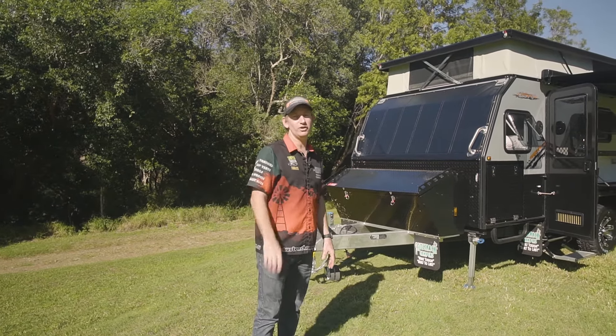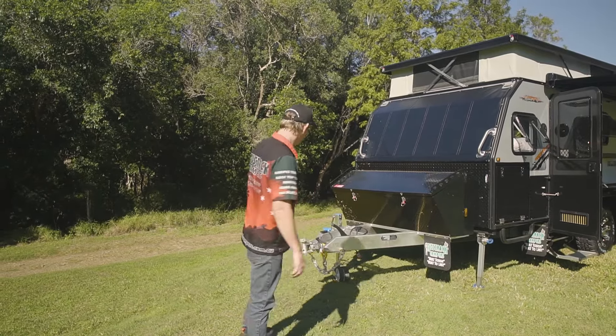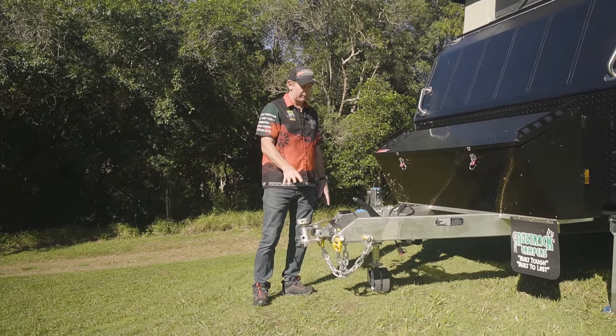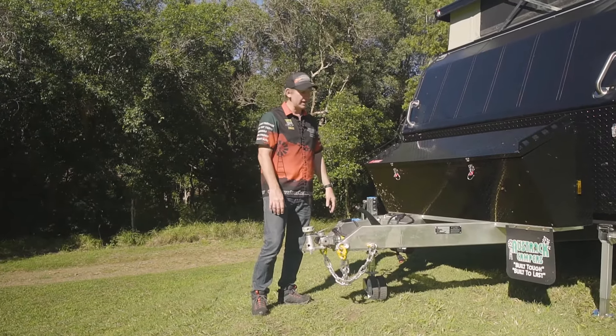Today I'm going to walk you around our brand new Tanami X15 model hybrid off-road camper. I'm going to start you up the front. As always, we only use good quality gear. We've got the 3.5 tonne Uni-Glide McHitch up front, a nice big 750 kilo dual wheel ARK jockey wheel.